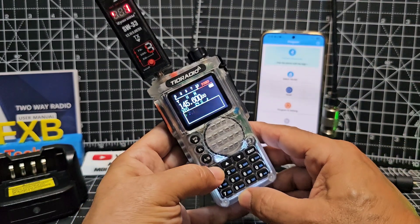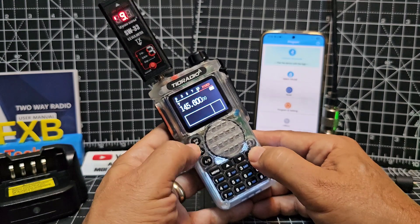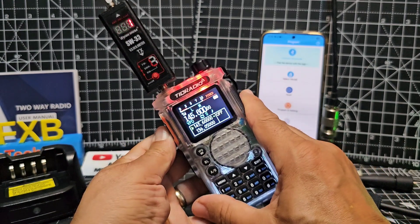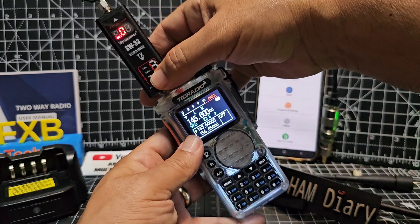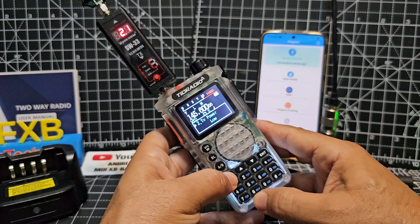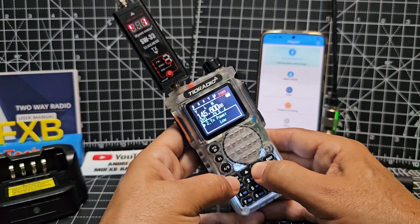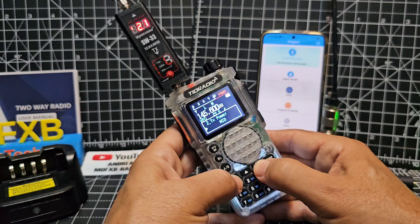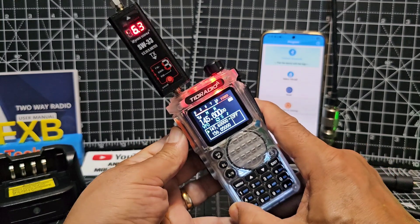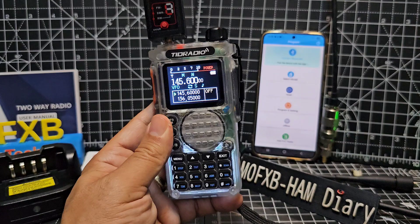Let's go menu and set it to low. Key again — M0 FXP test, it's on a dummy load. Most people just want to see the highest — six watts on medium power. No problem with the power there.